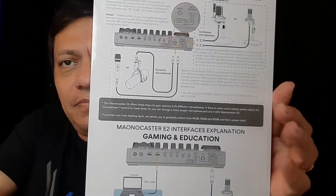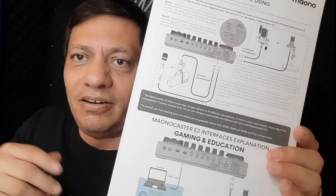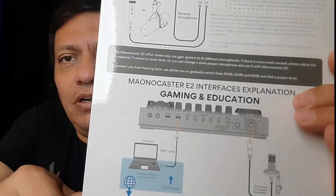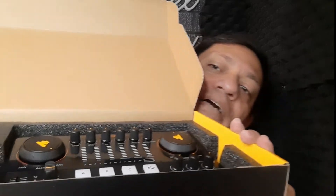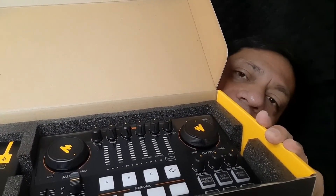It tells you they're proud of their product. Another card shows you everything about how to set it up very quickly, because when you get it you just want to plug and play, but then you forget what plugs into what. So it gives you a really good detailed overview of what to plug in depending on what you're trying to connect. Here's the actual Moukey E2 mixer model.